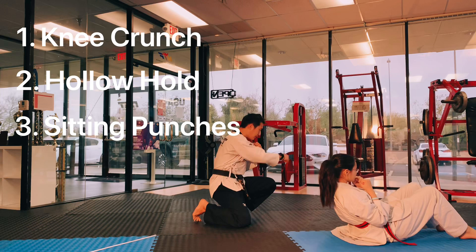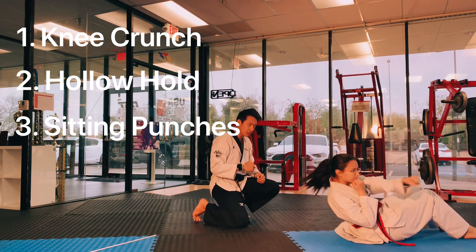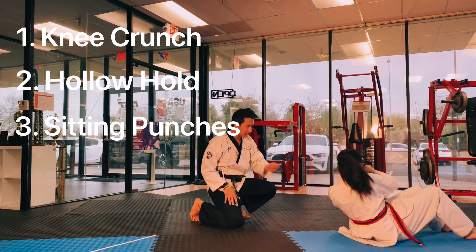And from here, you're going to twist steady punches. Go. Twist — two, three, four, five, six. Excellent. You can rest.